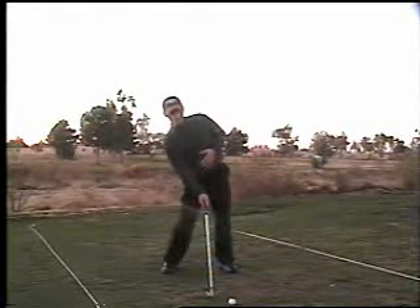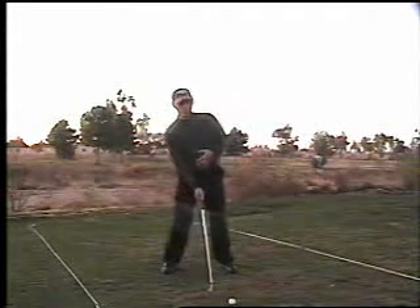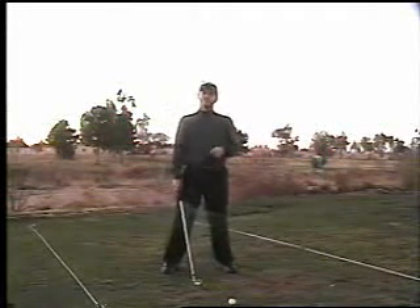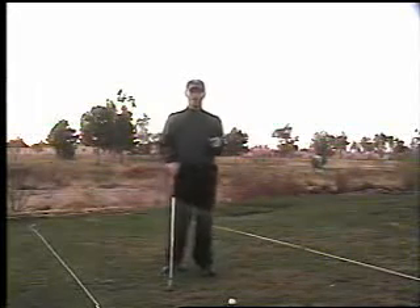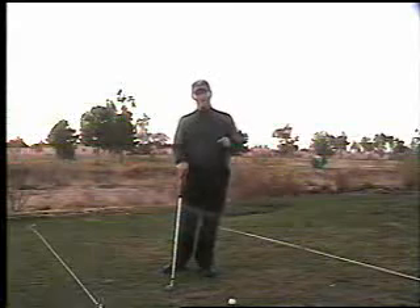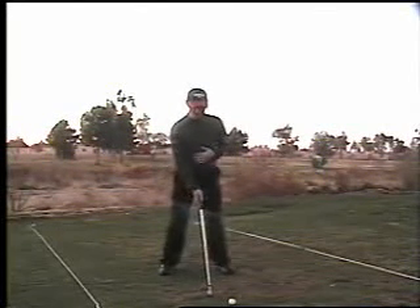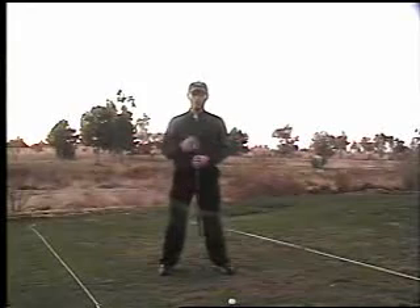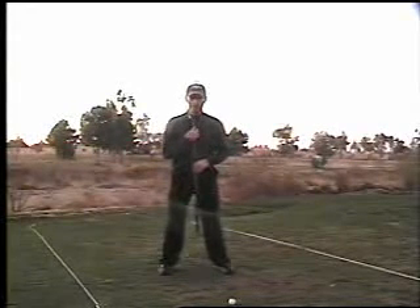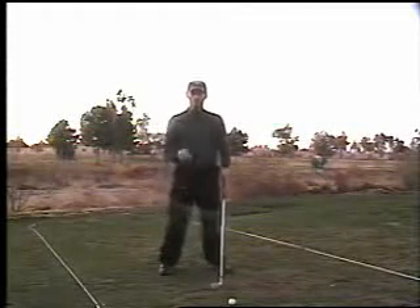We don't want the tilt way back, and we don't want it dead center over the top — we want just a little bit. For those of you who like the tripod idea, that can't work. You can't have any sort of axis tilt with that, because you have to keep your spine straight up and down in order to keep your head right where it's at. And that actually creates what you call a reverse pivot.